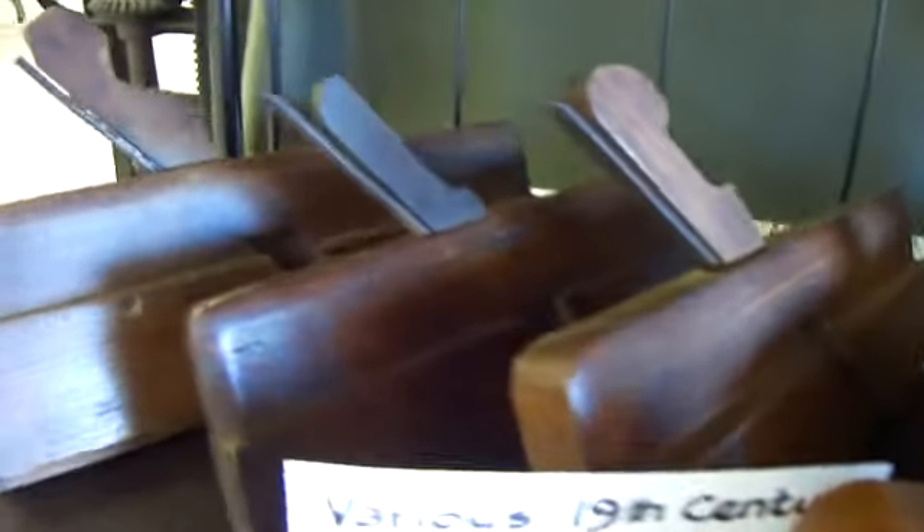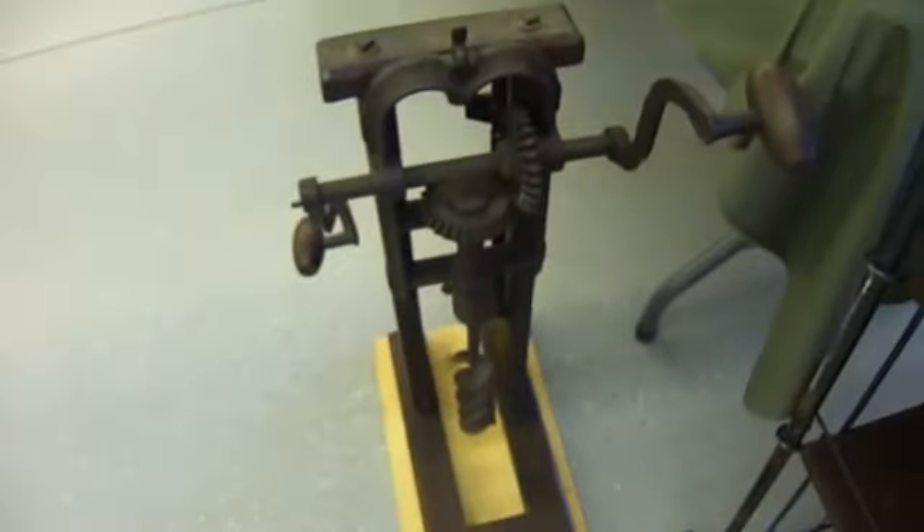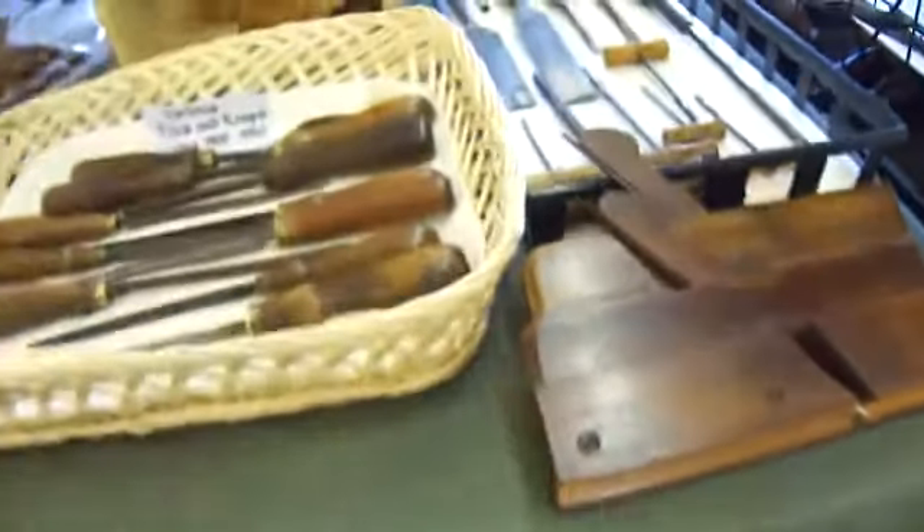All the different knives. Wow, look at that. That's a drill press — in the old days. Look at that. Some more of the old tools here.